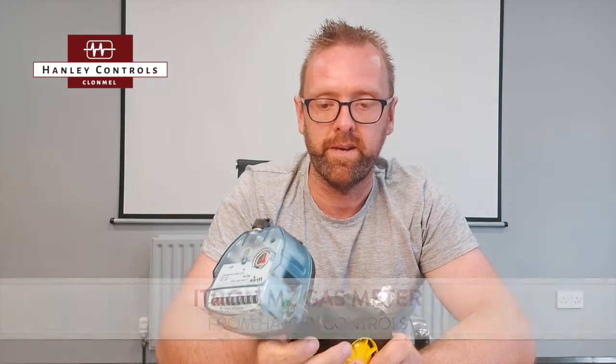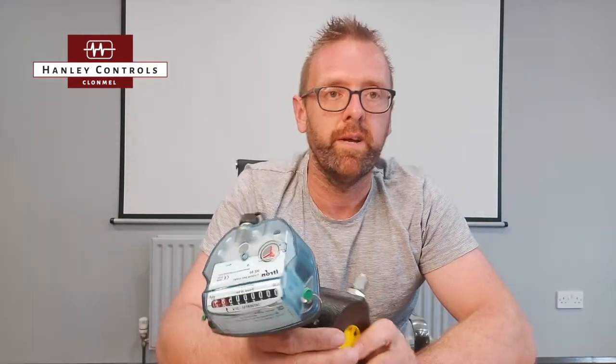The MZ gas meter is a small turbine gas meter. It's been used in the industry for about 15 or 20 years and has been very popular over that time.